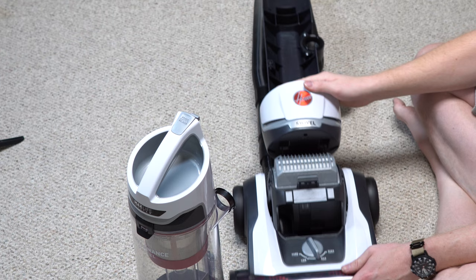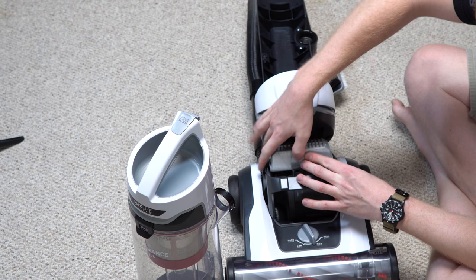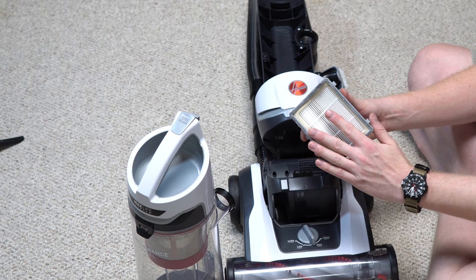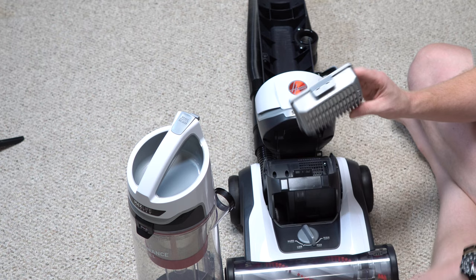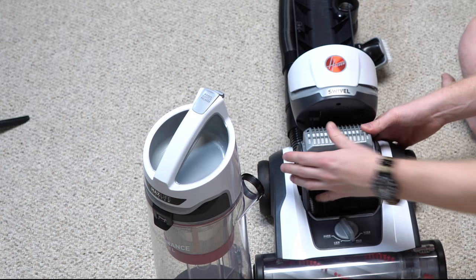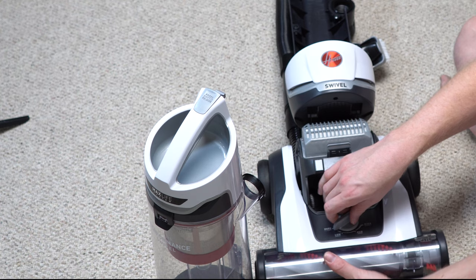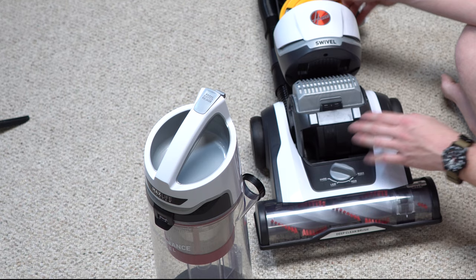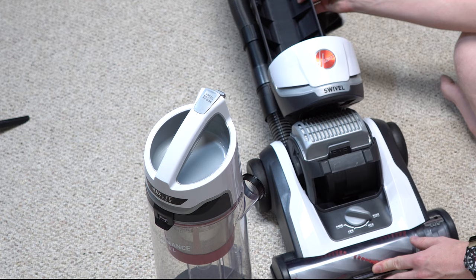This is your HEPA filter — expect to change this on a regular basis. In my experience, filters like this last about three months before they need changing, sometimes six if you don't vacuum much. Don't wash this filter even if the instructions say to — just change it. It's fine enough that washing it actually removes minerals from the water and makes it worse. I see a hard floor setting, but there's no way to stop the brush, so this is more of a height adjustment than a true hard floor setting.